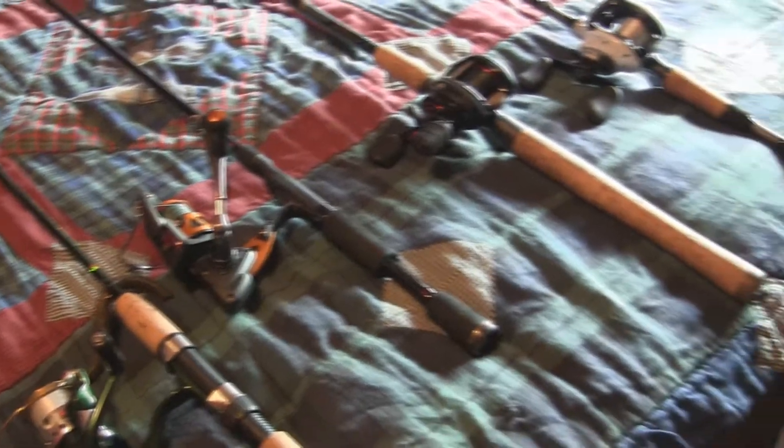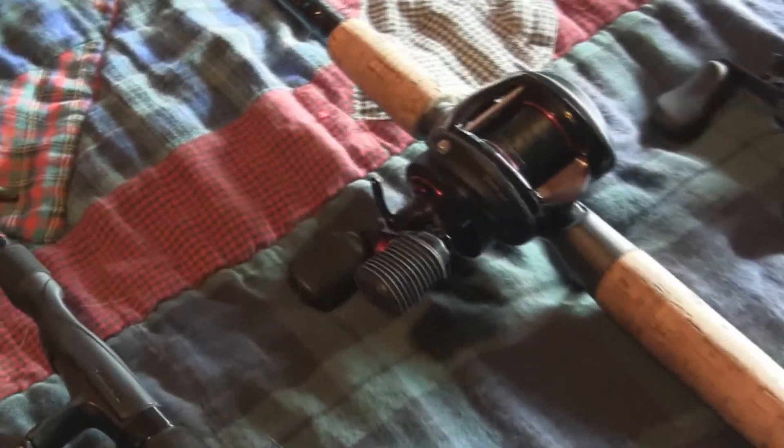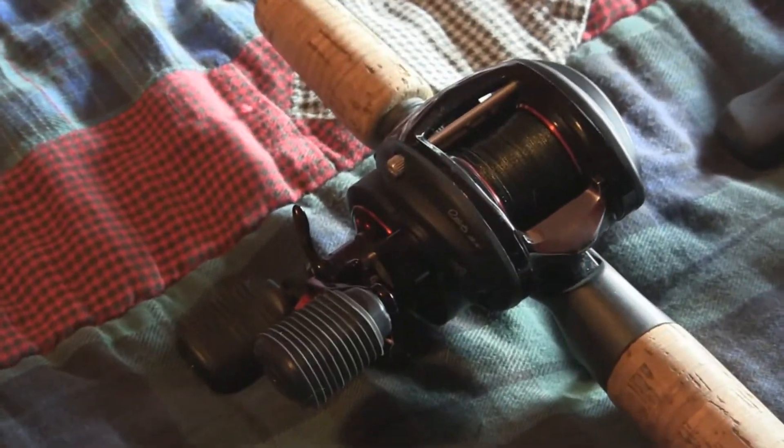So that's my two spinning rods and I have two bait casters. My first bait caster is my Revo SX Generation 3 with 30 pound Power Pro, paired up with my St. Croix Premier 6.6 medium heavy.